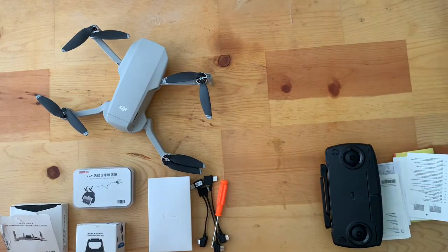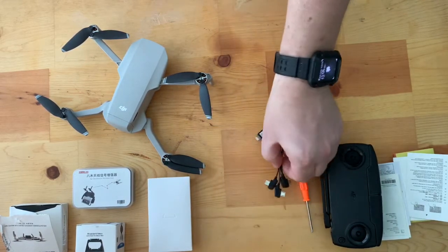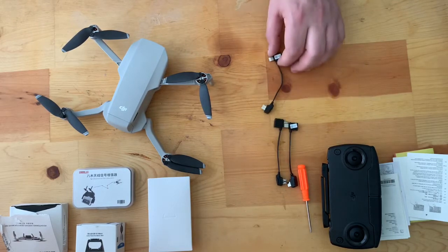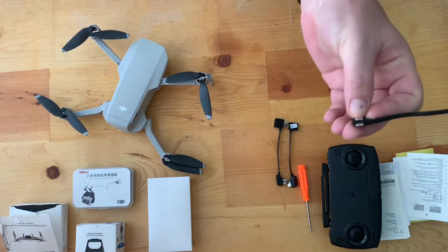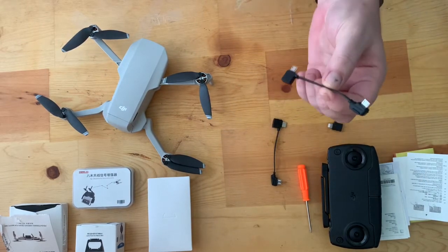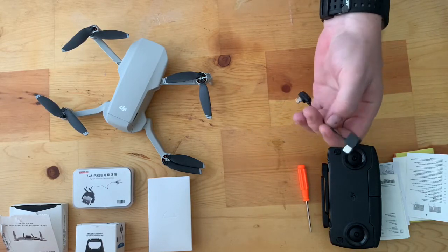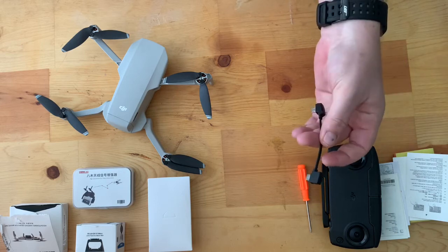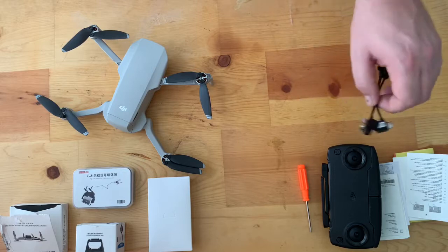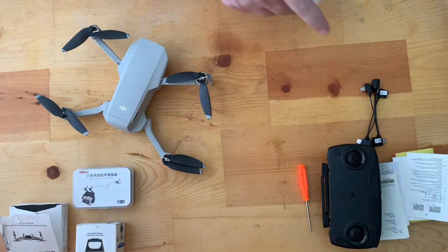You also get a screwdriver for your propellers and three data cables, so they can service any type of phone: micro USB to Lightning for iPhone, micro to micro USB, and micro to USB-C. They provide all the different cables, and you can buy these separately online if one breaks. Amazon has quite a few of them — I'll put a link in the description below.